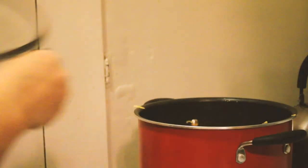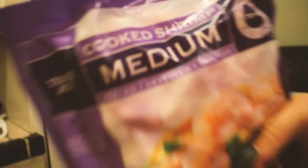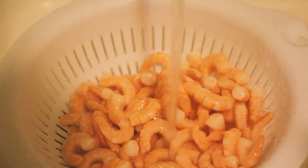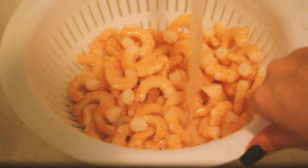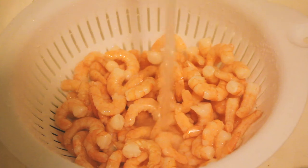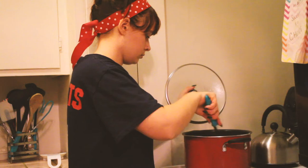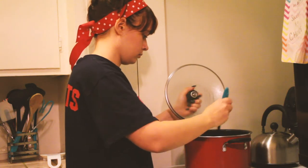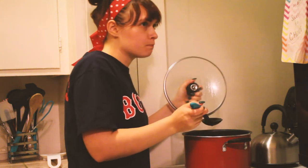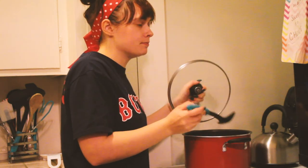I need to defrost the shrimp — I totally forgot to do this. It's already pre-cooked shrimp from Trader Joe's, so I'm going to defrost it by running it under cold water for five to seven minutes. I recommend not cooking it again — I'll add it to the broth at the very end so it just gets heated up rather than cooked again. I need to add some more spices because I tasted it and it was still a little bland.